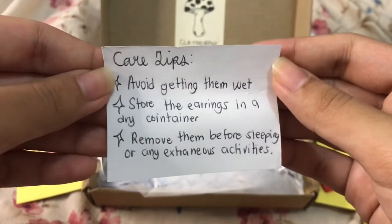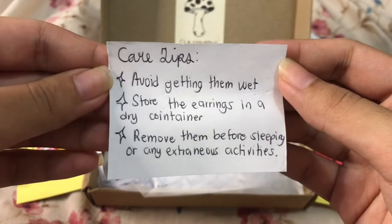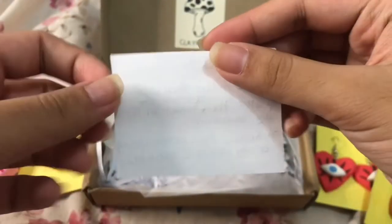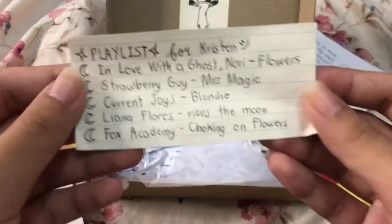And here are the care tips. So avoid getting them wet and store the earrings in a container, and so forth.